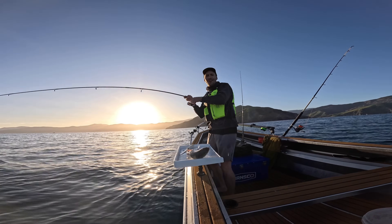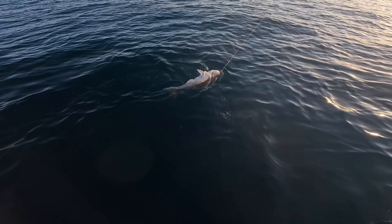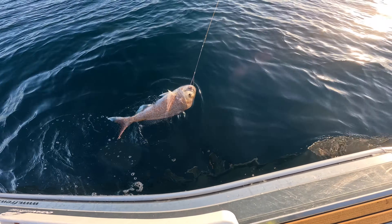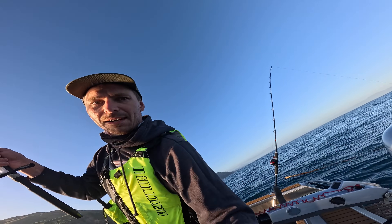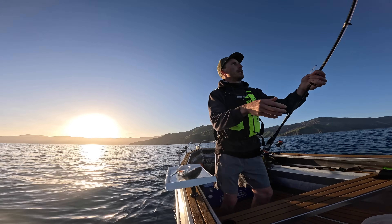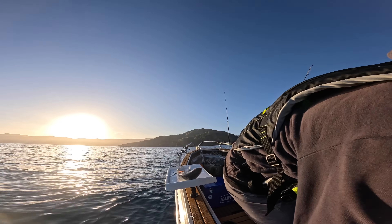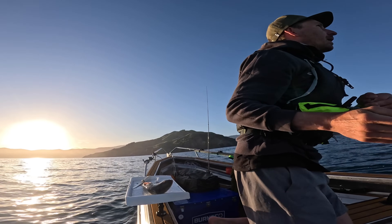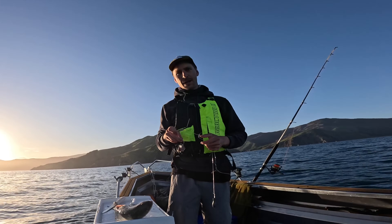Holy moly! That's a beautiful fish. Look at that thing. Absolutely beautiful. I don't want to lose this fish so I'm going to hoist it in somehow by myself. Come over the back maybe. Oh, I'm shaking. No... no... no. Lost it at the boat.